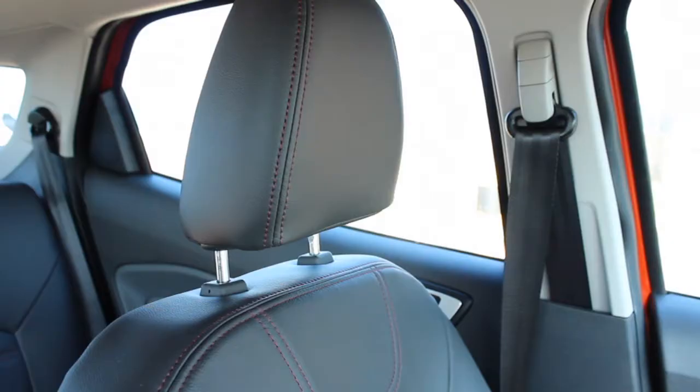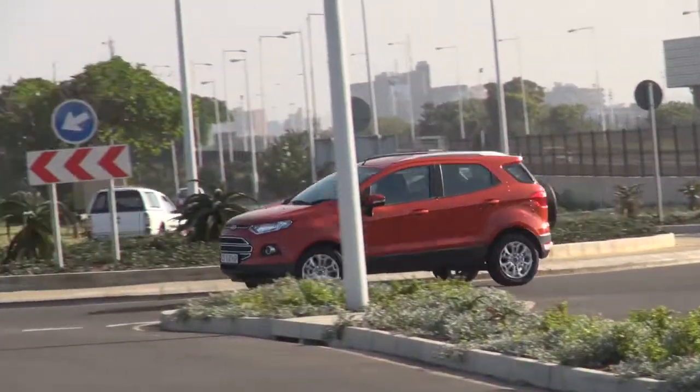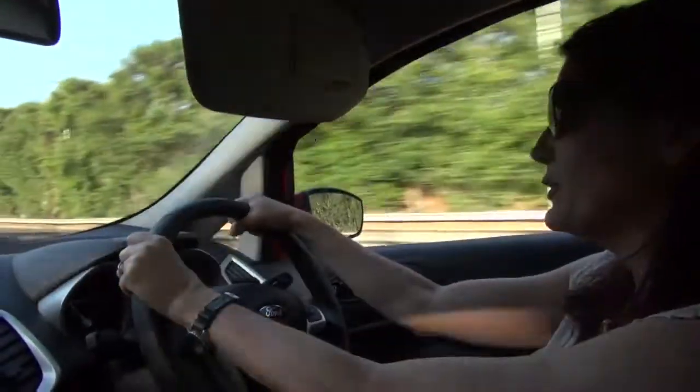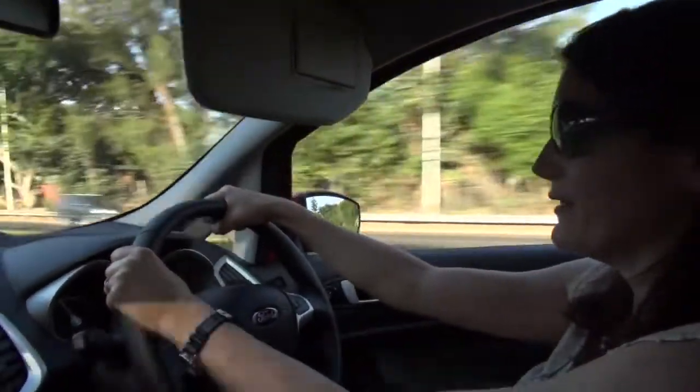And so to the price — the all-important question of price. This one-litre Titanium model, which is the top spec with the leather seats and all the rest, sells for 245,000 rand.